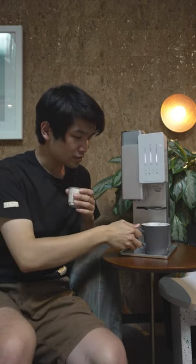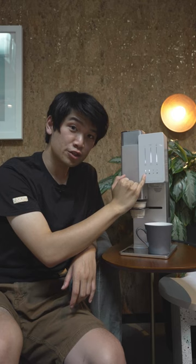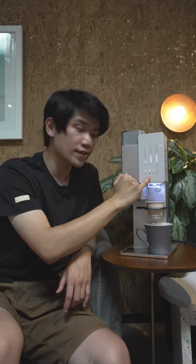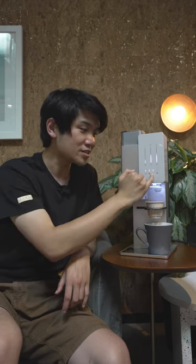Let's go ahead and actually brew a cup of coffee and walk through this a little bit further. Down here is kind of a journey of your brew. We have our scanning start phase, our grinding phase, our brewing phase, and then our done phase. As these lights are flashing, that shows you which step the machine is on, and once it finishes, it will move to the next step until we're done.